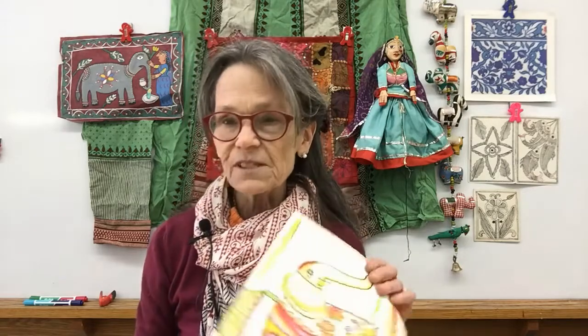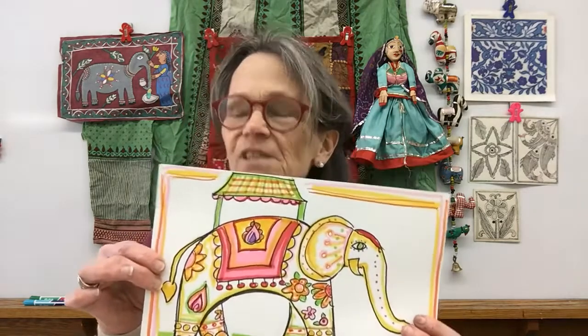In fact, for her birthday one year my sister, instead of receiving a birthday card, received a birthday elephant with happy birthday written on it just for her. So what we're going to do next is we are going to make our own painted elephants of India using these elephants for inspiration. Stay tuned and I'll show you how.